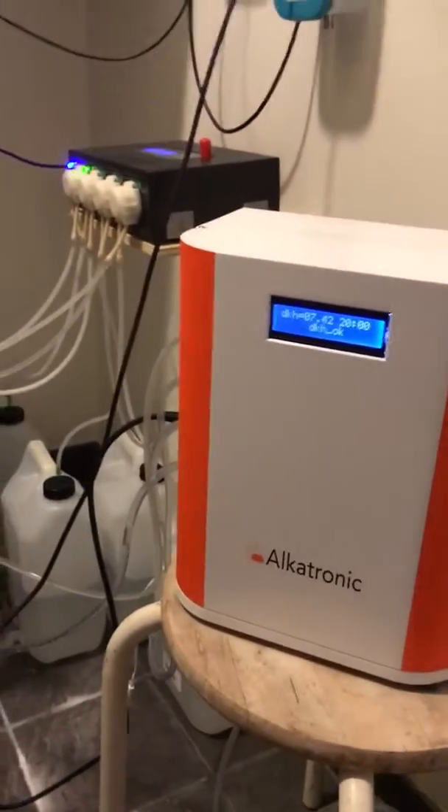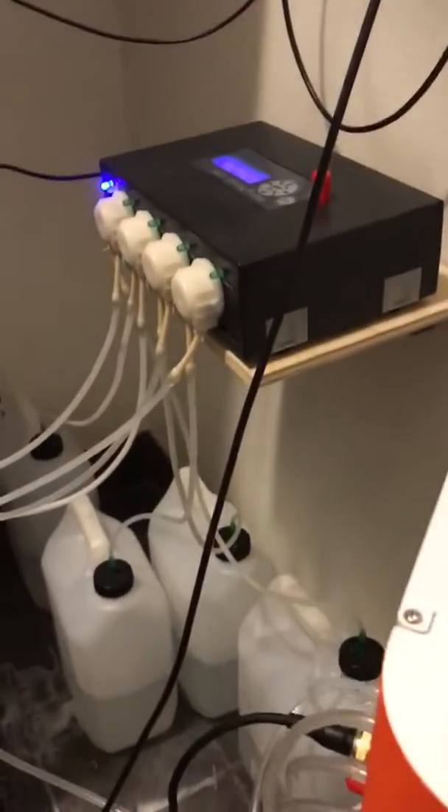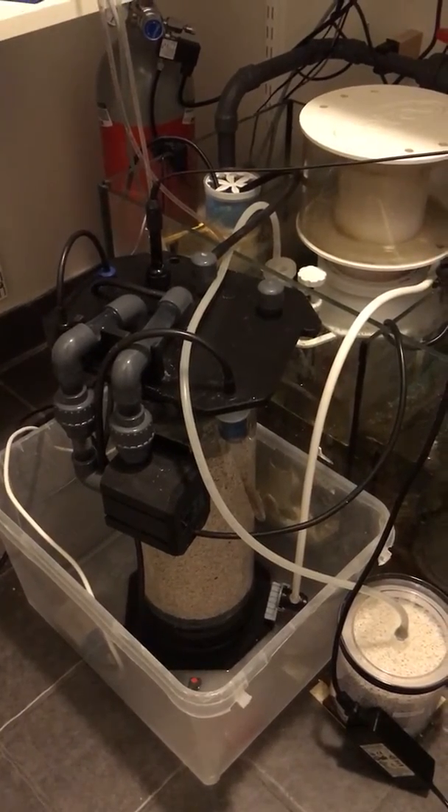I have both setups here just to demonstrate. I have the Alcatronic here, a balling station, and also a calcium reactor just to demonstrate and test every function.